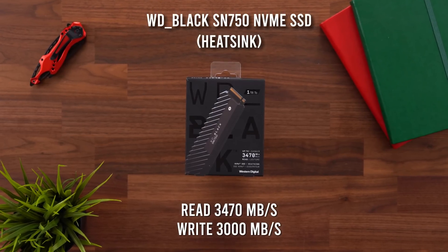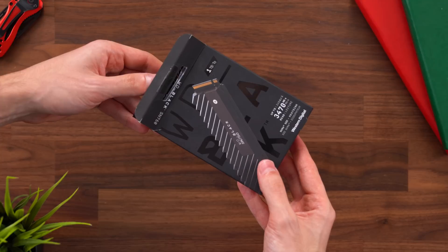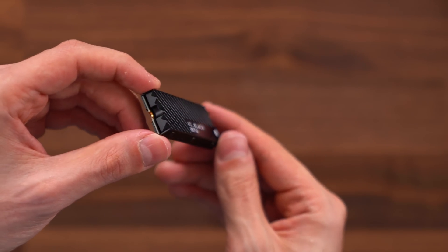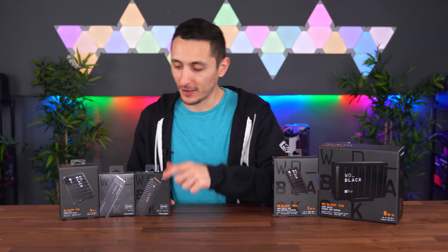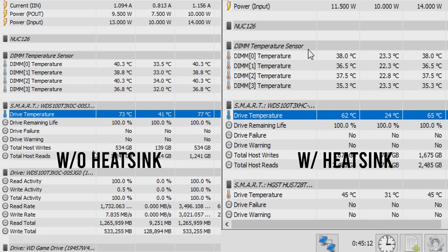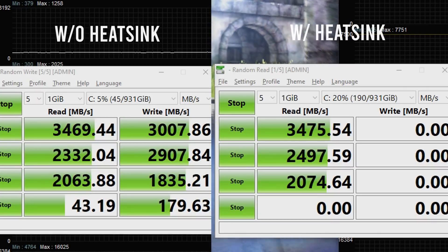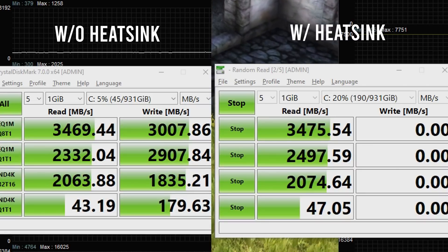Next up is the SN750 with a heatsink. It's pretty much the same M.2 SSD but with a heatsink which helps keep the drive cooler during heavy workloads and is supposed to prevent throttling when there is a lot of heat in your system. In my testing I found that the heatsink does in fact help reduce temperatures by 15 degrees Celsius compared to the one without a heatsink, but it doesn't really affect performance that much. Overall the M.2 drive without the heatsink did slightly underperform while at peak temperatures, but it's not significant enough to make a huge difference.